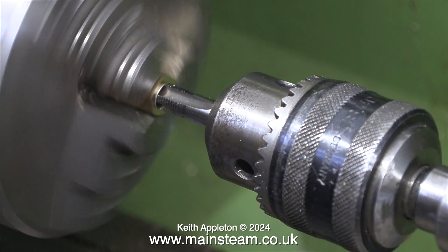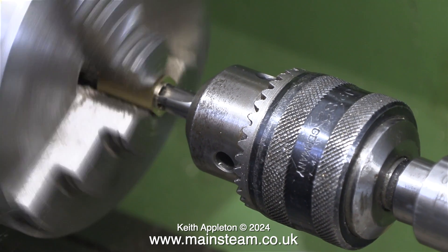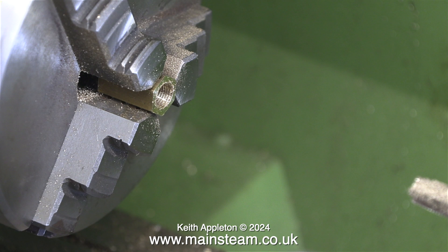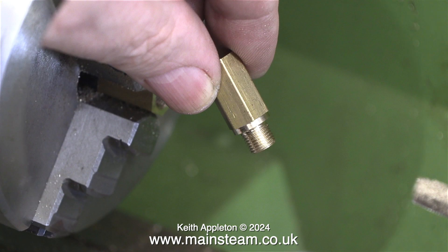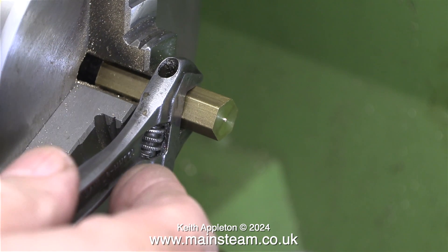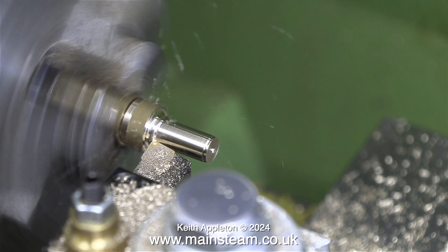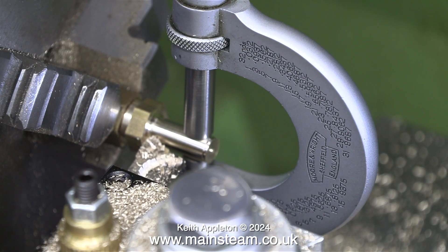I thread the piece of brass hexagon bar in the chuck all the way through using this tap. This is a brand new tap and it cuts much better than some of my other taps that are very old. I'm not doing this by hand — the lathe is running first in forward and then in reverse to remove the tap. Now at this point I am not going to remove the piece of brass hexagon from the chuck, because at the moment that threaded hole down the centre is perfectly concentric. I screw the threaded part into the piece of bar in the chuck and use my barcode spanner to tighten it, then simply turn it to the diameter I require — a quarter of an inch.